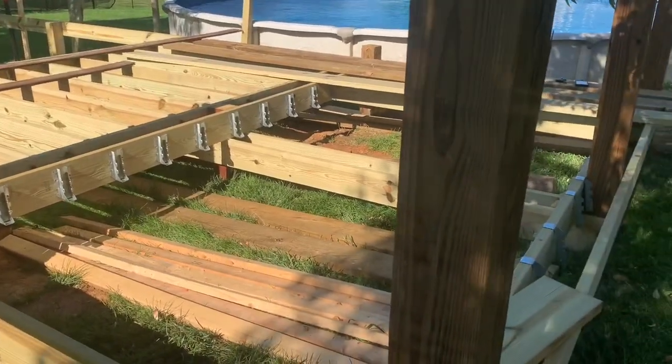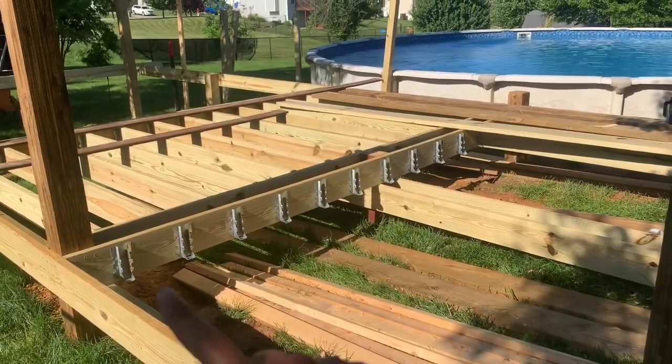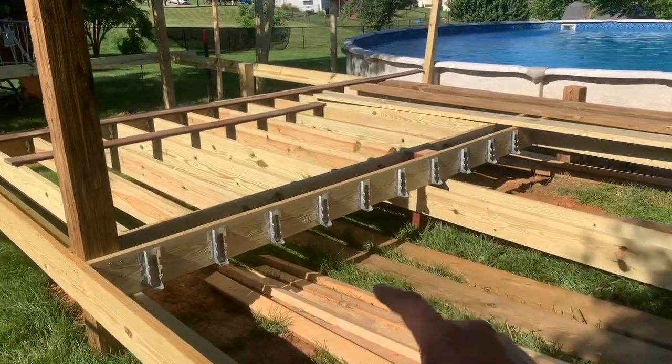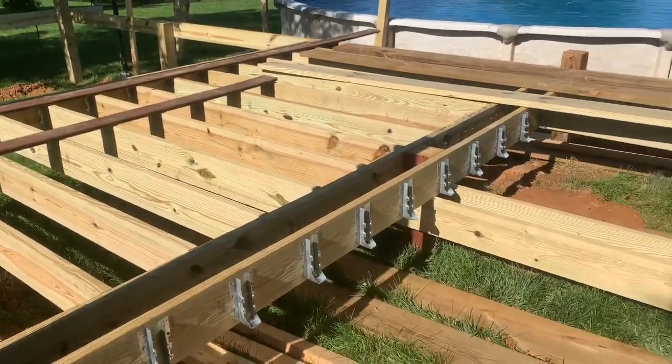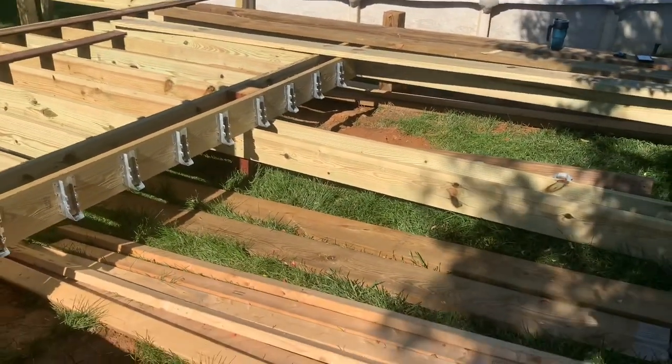On our first video I told you guys we were going to put all of our joist boards in, but we actually went to Lowe's and they're completely sold out of boards, so now we have to wait on the order — Tuesday or Wednesday — so we won't be able to show you guys putting on the rest of the joist boards till probably the next video. I'm going to flip the camera and show you guys what we're doing today. In the first video I showed you guys us putting all this frame up and then putting on these joist brackets right here.